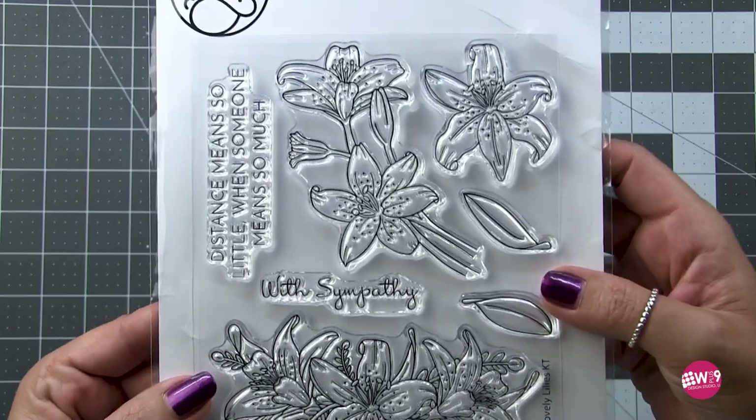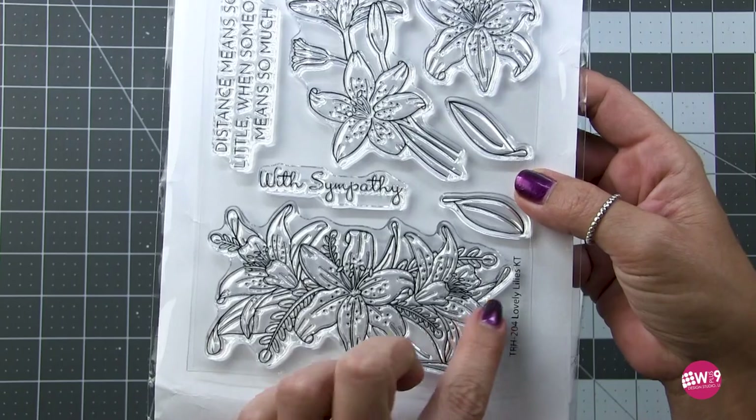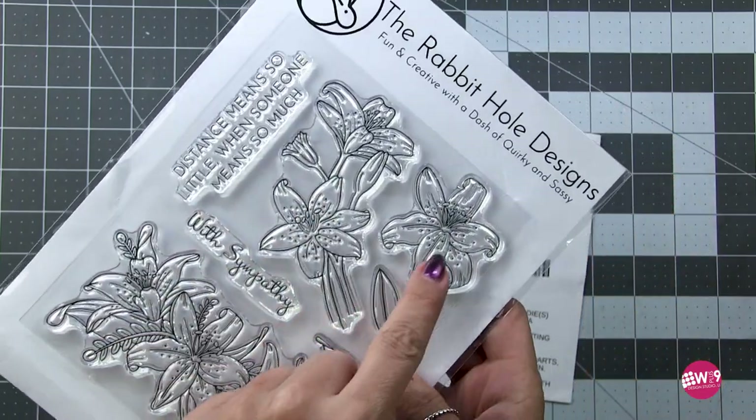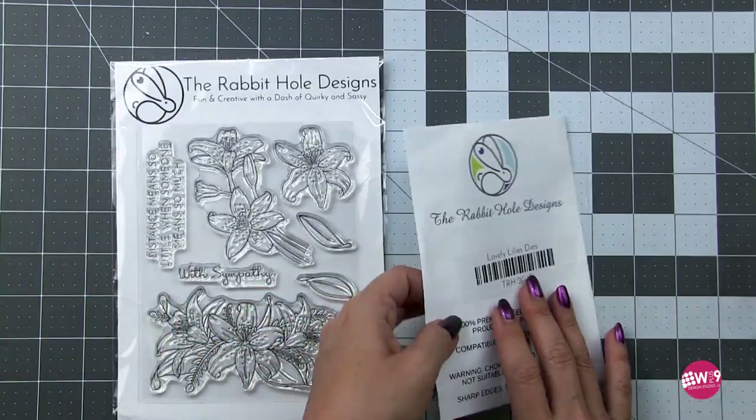This stamp set is the Lovely Lily's and she is releasing this with the Rabbit Hole Designs. It is available right now. As you can see, these illustrations are amazing. I am so, so proud of her and so excited for her.